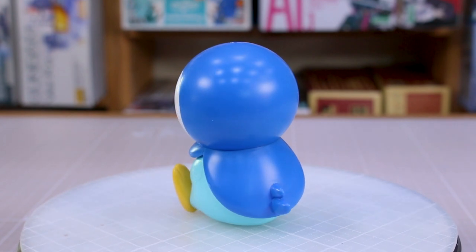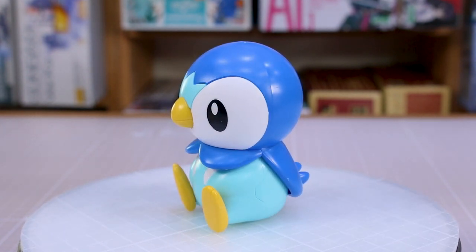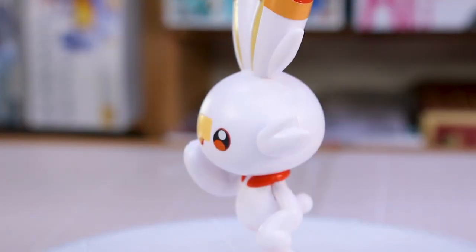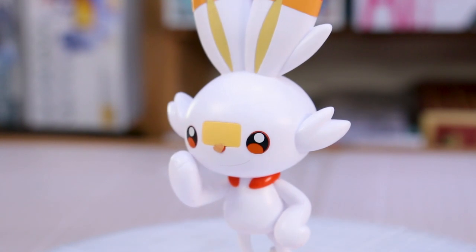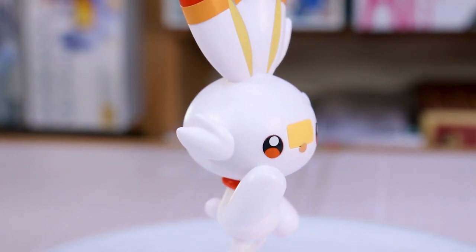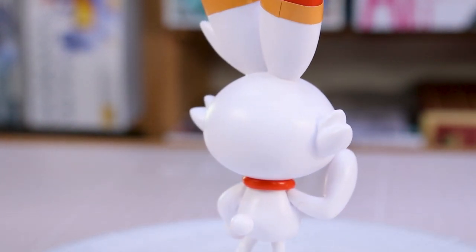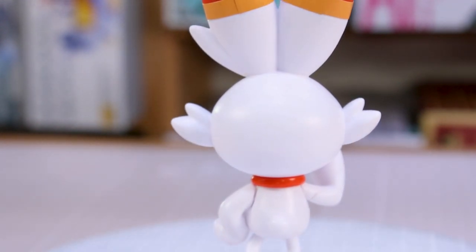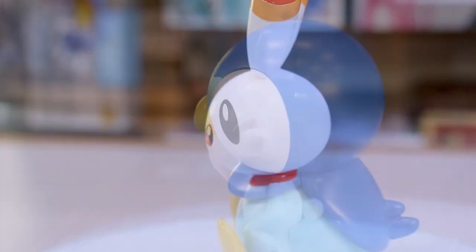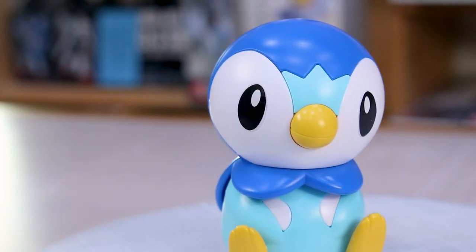If you wanted to actually paint the kits there's a lot of seam line removal to do, especially on the Scorbunny. But if you're willing to take the time and patience to get rid of all the seams, or honestly just not worry too much about it — the seams aren't super apparent — I wouldn't blame you. That's going to do it for today. If you have any further questions or comments, feel free to leave those down below. Check these kits out at USA Gundam Store — the link and coupon code will be down in the video description.